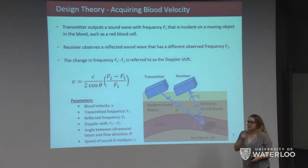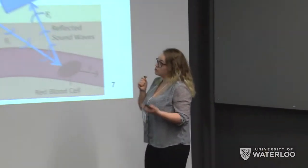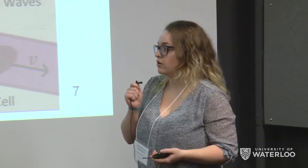To acquire blood velocity we use the Doppler shift, which we find using a transmitter-receiver transducer pair. The transmitter outputs a sound wave with frequency f1, which is incident on an object in the blood such as a red blood cell. The reflected sound wave collected by the receiver has a different frequency f2. The change in frequency, f2 minus f1, is the Doppler shift, which can be used to find velocity using parameters c (speed of sound in the medium) and theta (the angle between the ultrasound beam and the flow direction).